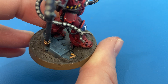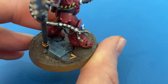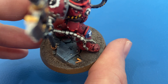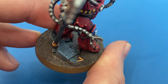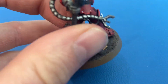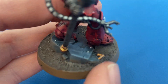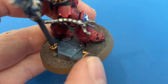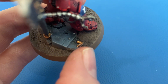The ruined vehicle hull that he's stepping off of — I used Mechanicus Standard Grey as the base and then did a heavy drybrush of a lighter grey — I believe it was Administratum Grey — to lighten it up just a little bit.